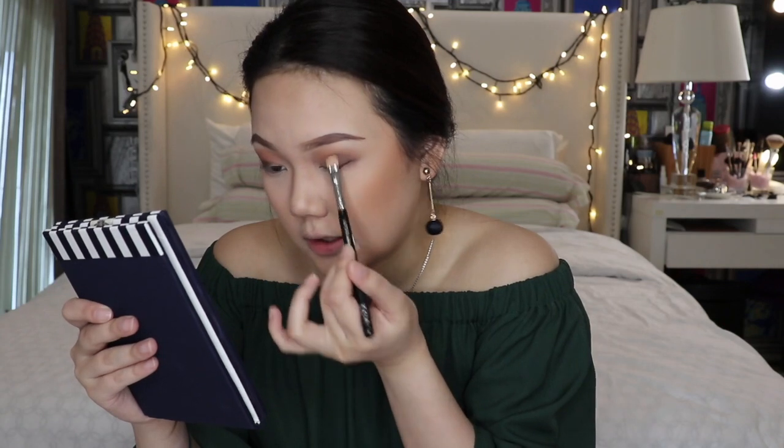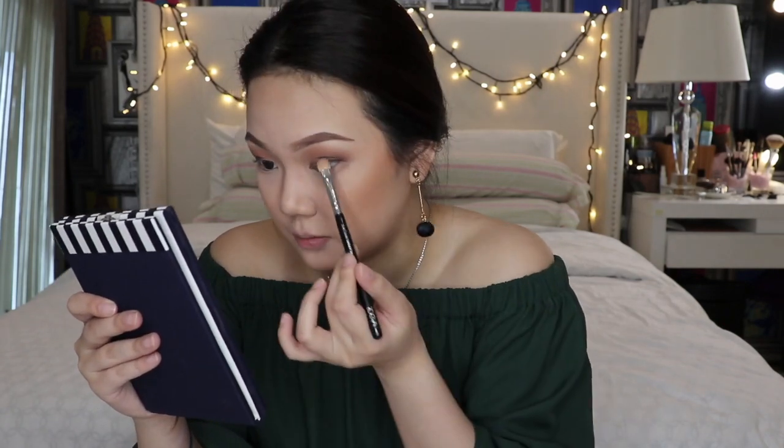I do like the texture because it is a mousse — that's kind of different from the usual eyeshadows we see which are just powder. I'm going to be putting on Coil Braid on my eyelids, focusing it on the outer V of my lids just so it gives a more smoky effect. If you don't want it too dark, you can just put a little bit — it's very buildable.